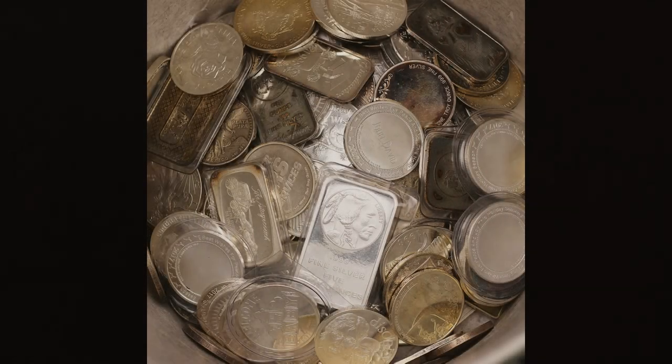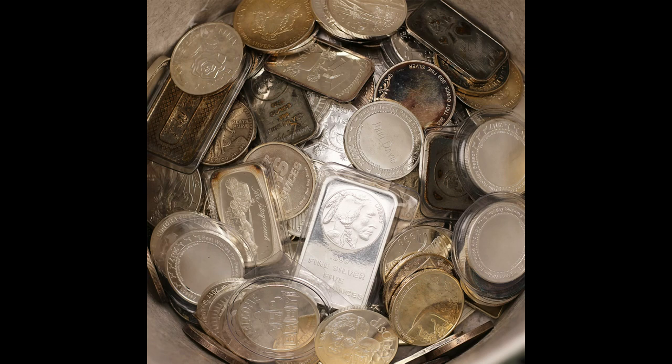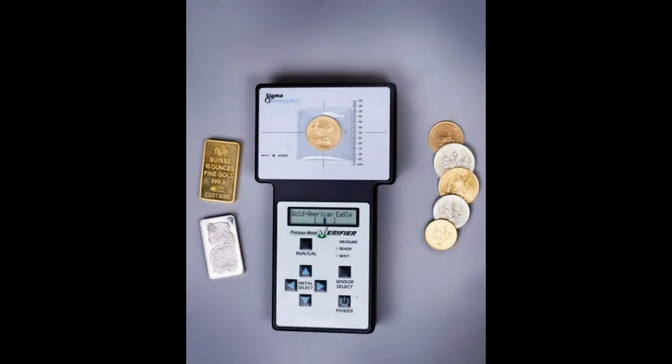But what if you pick something up on eBay, at a flea market, a yard sale, or from an unknown seller? Even if you buy previously owned secondary market pieces from a reputable online dealer you still have to be cautious. Most online dealers don't have the time to test every piece they receive — they will most likely do sample testing, and if they find a discrepancy then they would test the entire lot. This is why as stackers we should always be diligent about checking the precious metals pieces that we buy.